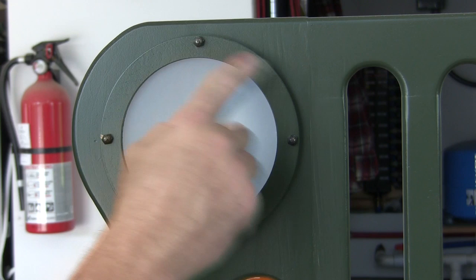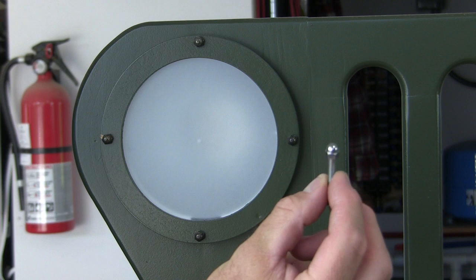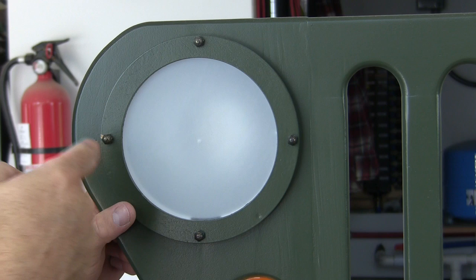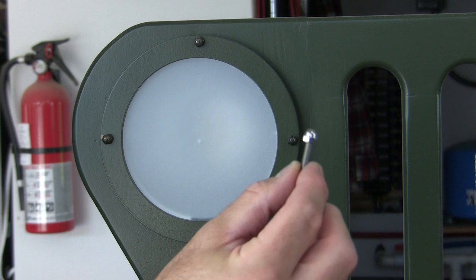This headlight lens and retaining ring assembly is held into place by a screw coming all the way through from the back, locked down with one of these little acorn nuts. The way I did that was I laid everything up, got it lined up and in place, then took an 11/64 drill bit and ran holes plumbed all the way through to the back. I lined it up and tried to give it some symmetry.